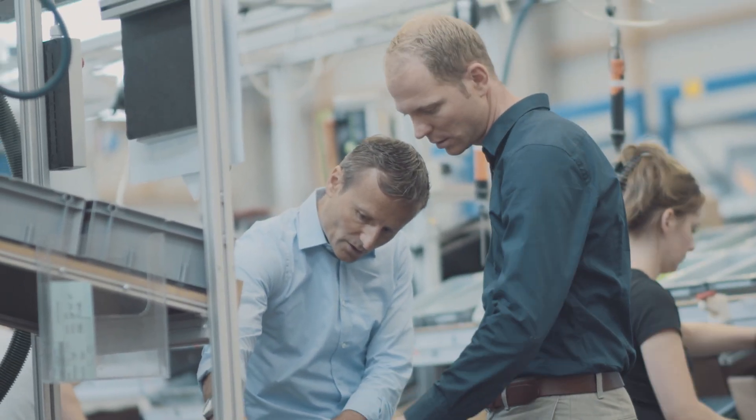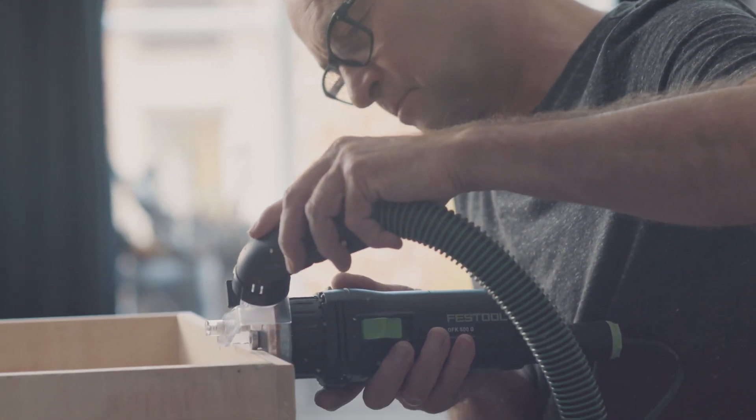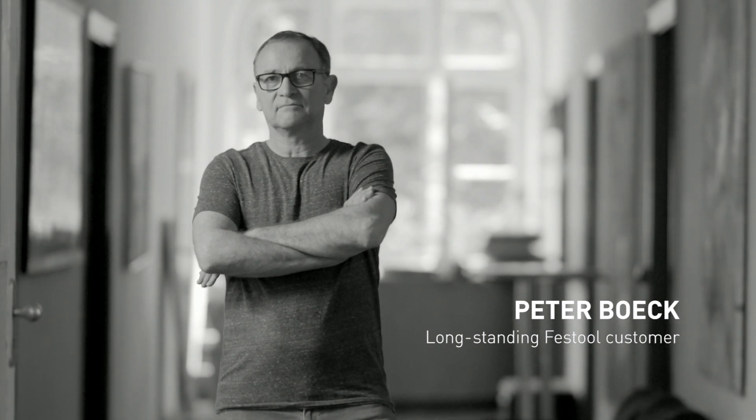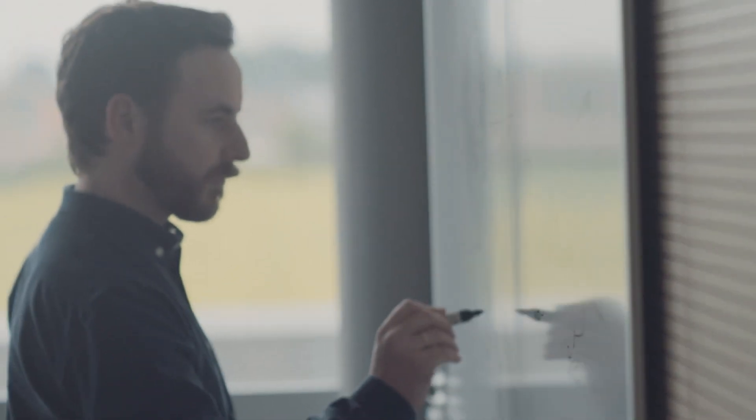We offer a three-year, all-inclusive guarantee with every dust extractor. We have a large number of test customers. Together, we work hard to improve our products. We receive a large amount of input and information from these customers about how we can do something even better. Everybody is proud to work at Festool, and everybody knows that it's all about uncompromising quality. We all know that our machines need to be the best that money can buy, and this awareness is very deeply ingrained.